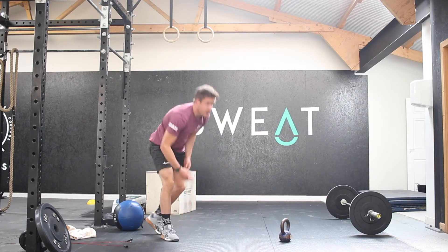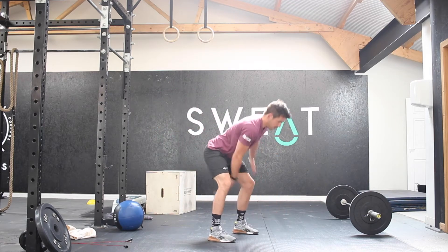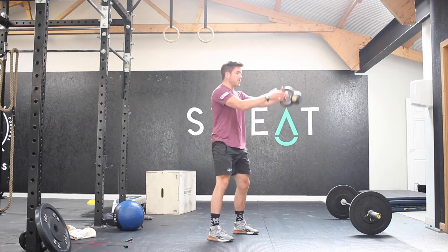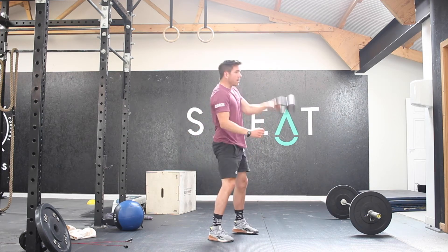From there, you're then going to go into 5 snatches each side. So you're going to go from that hip position, straight up to the top, come back down, punch up — 5 on one side, swap over, and 5 on the other side.